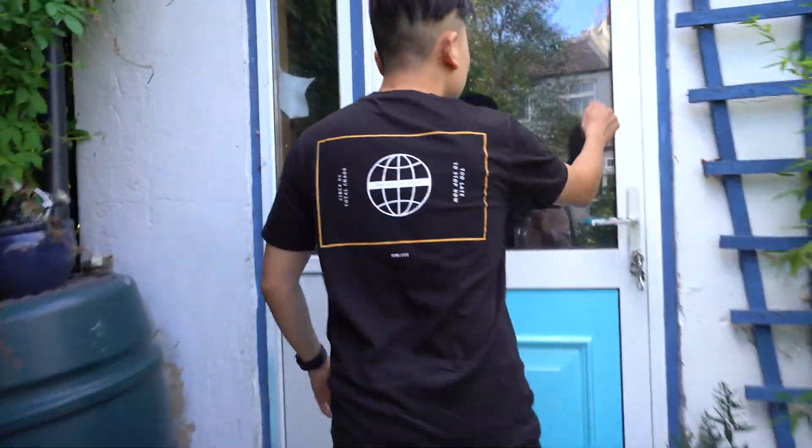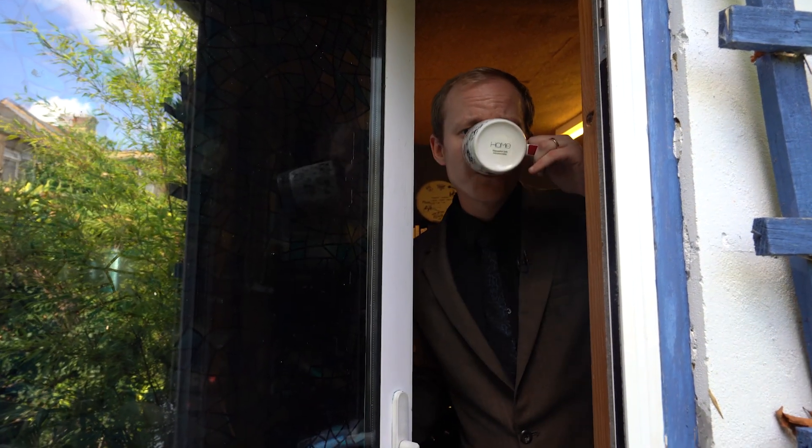I think we're here. Hello. Have you got an appointment? Yeah, it's a Point Blank music store. Oh, perfect. I'm just on a break. Come in.